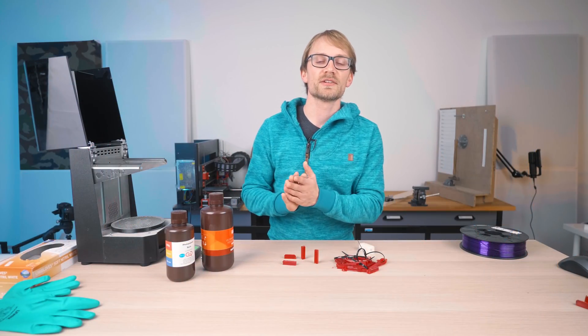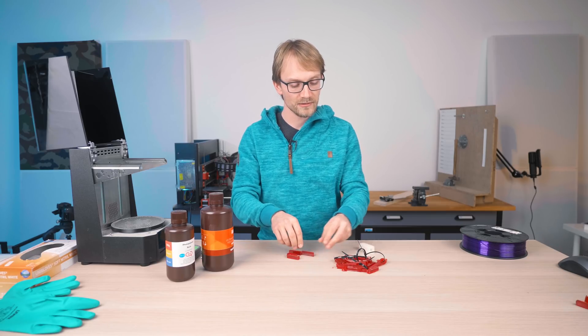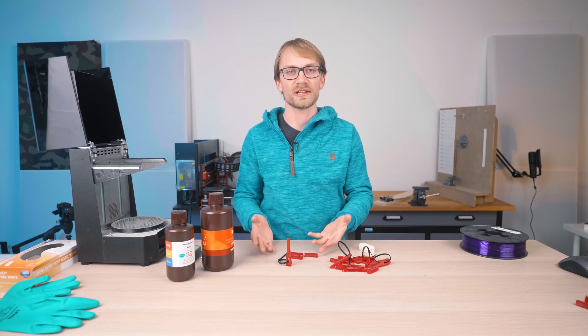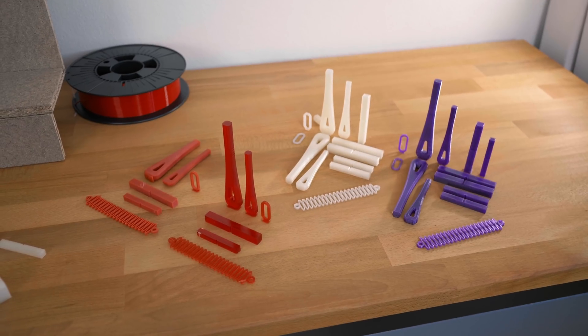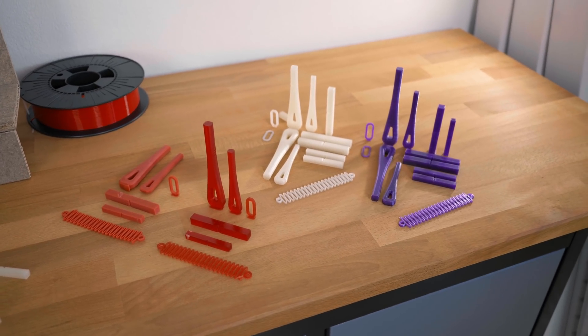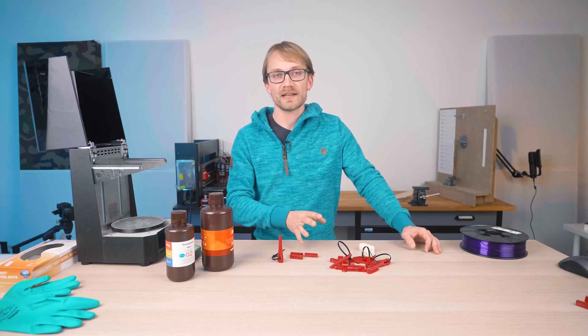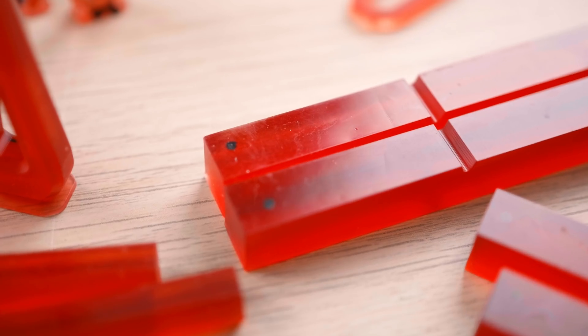Originally I had only printed the impact and bend tests in one orientation — bend tests were printed standing up and the impact tests were printed flat. I did that to speed up printing and to save a bit of resin, only one sample instead of three or two. Unlike the filament tests, these samples are all 100% infill, so they use up quite a bit of material.